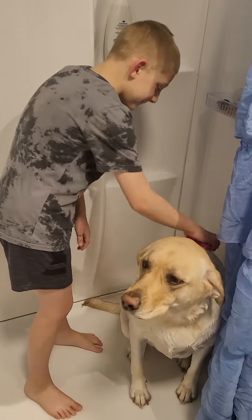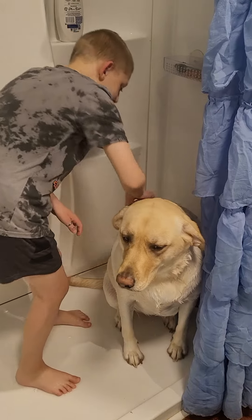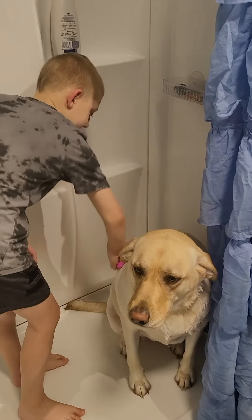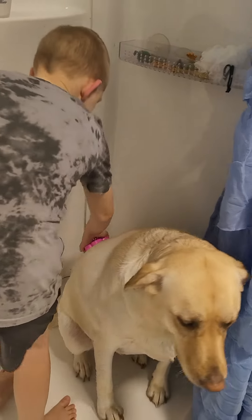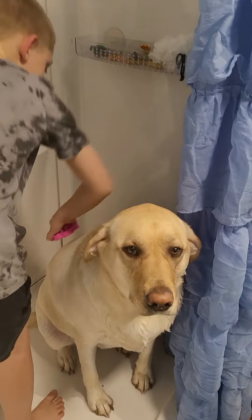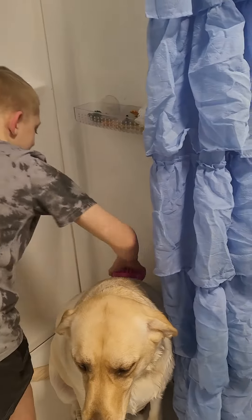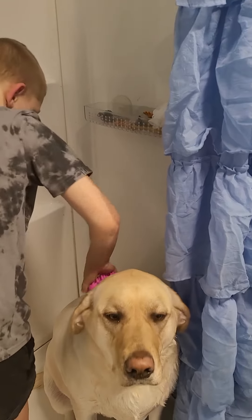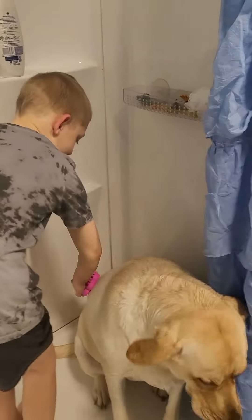Next up is the scrub. Scrubby scrubby scrub! I love to scrub. And we have to give her a shower like every year or month or so, because she needs to be perfect for a video. Alright, I'm going to finish scrubbing.